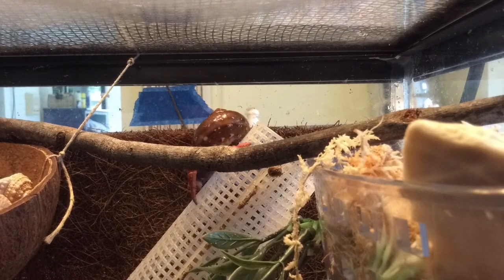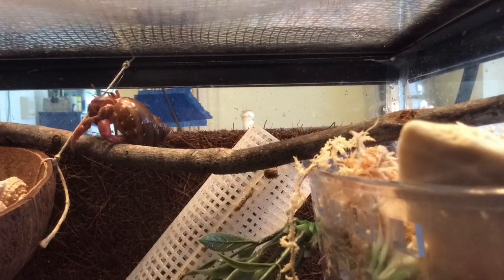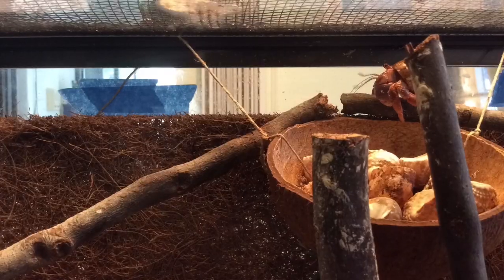I've seen some other YouTubers do this before, but I have never seen it done with hermit crabs, so I thought it could be interesting.